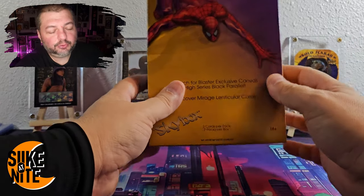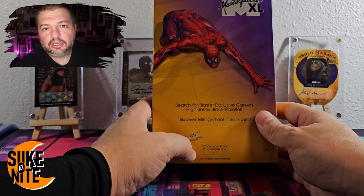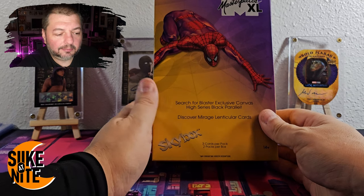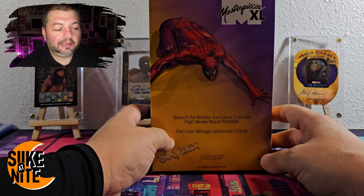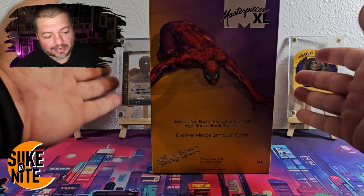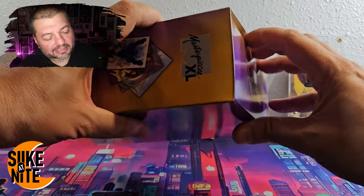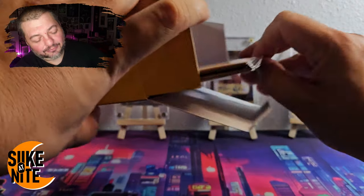I just wanted to unbox it and show it off to the channel, because Blue has taken it upon himself to get in on character breaks with various YouTubers. If you check out North of Seven Cards or some people on Whatnot, Blue has been going over there and bidding on cards to get the characters he wants. But I figured I wanted to make at least one video showing off the product in this format.